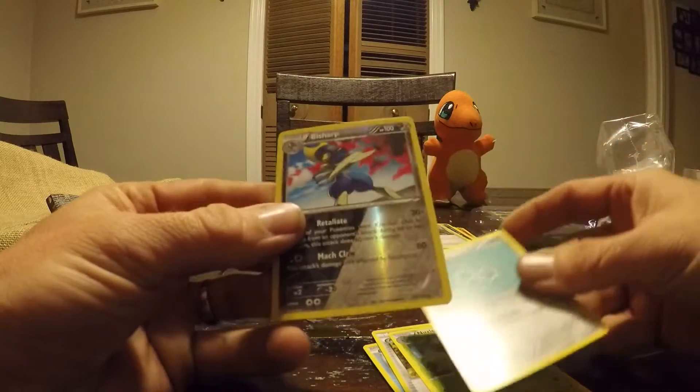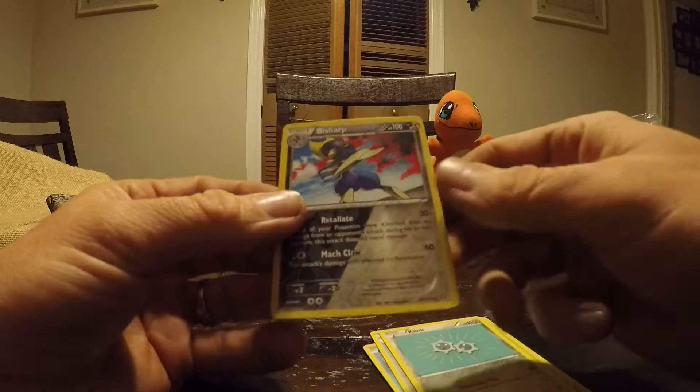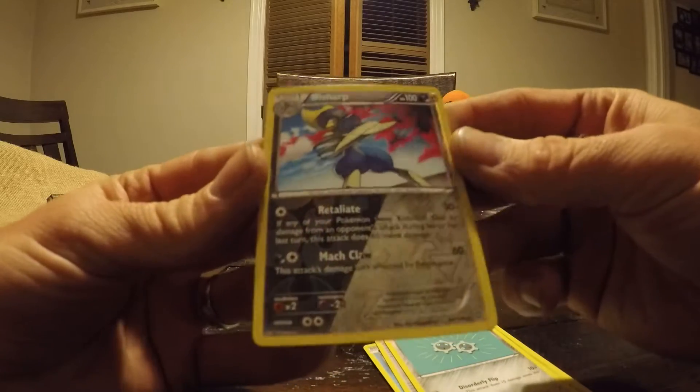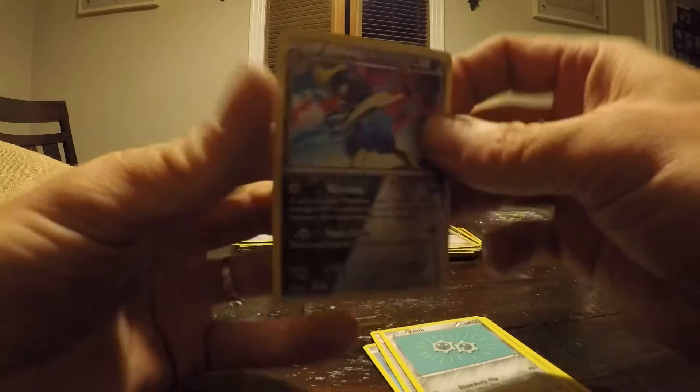Clink. Ooh, there we go. That is a nice one — look at the different colors on the bottom. Bisharp! Daddy. Nice. Yeah, I like that one.